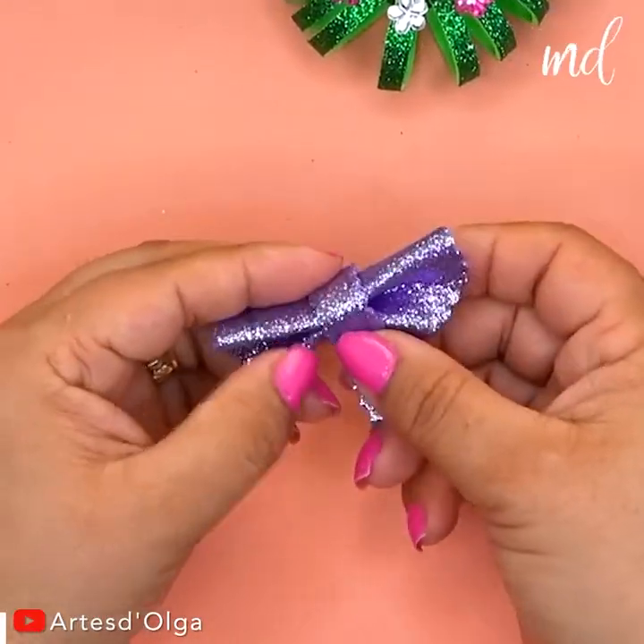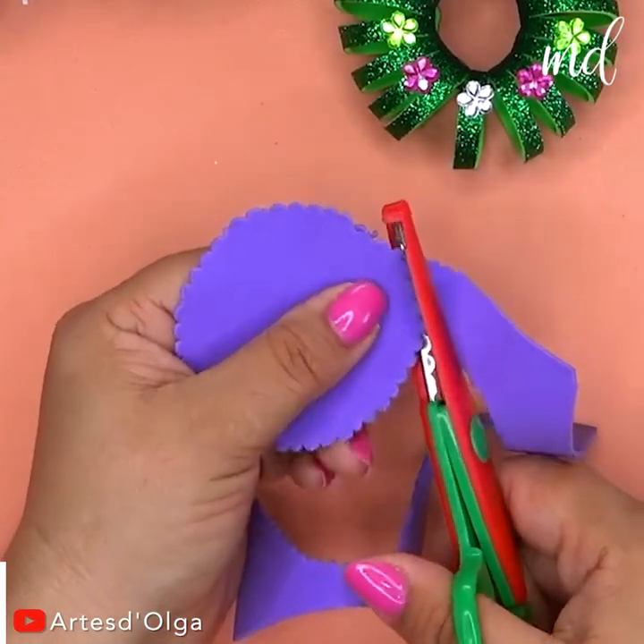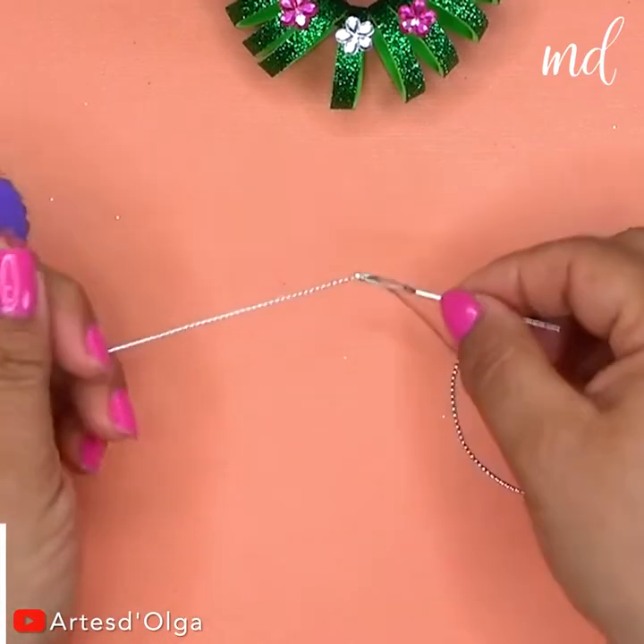Is it too early to get into the Christmas spirit? We'd say no. Anyway, whoever is in the mood can join us in making the cutest little snow angels.